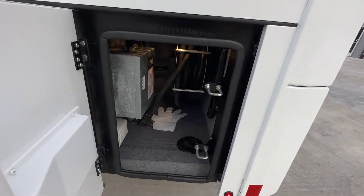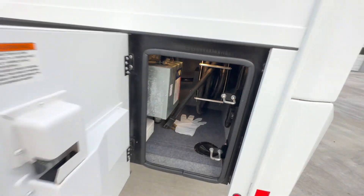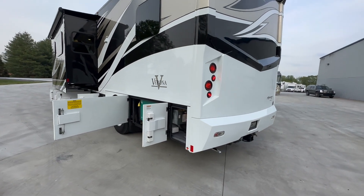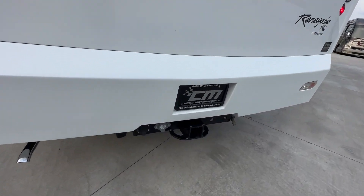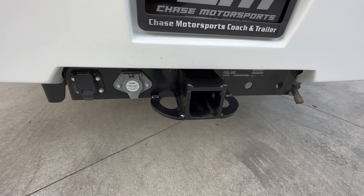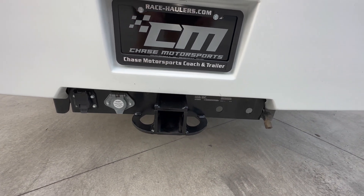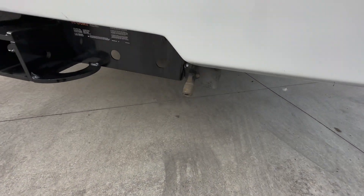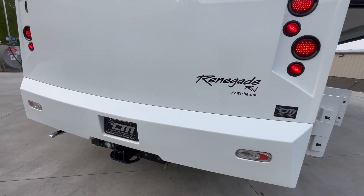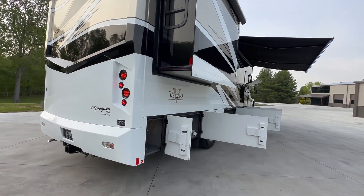Back here in the very left rear compartment, you've got the automatic transfer switch and the shore power cord, which is powered. Full body paint — super nice condition. It's wired with the seven-way plug. It's got the Voyager camera plug, so if you've got a trailer with a camera on the back, you can easily plug in. 20,000-pound hitch, and it's also got the quick connect for if you're pulling a toad and you've got something like an Air Force One braking system — it's already plumbed and ready to go.